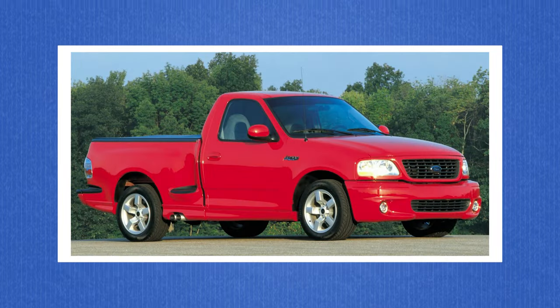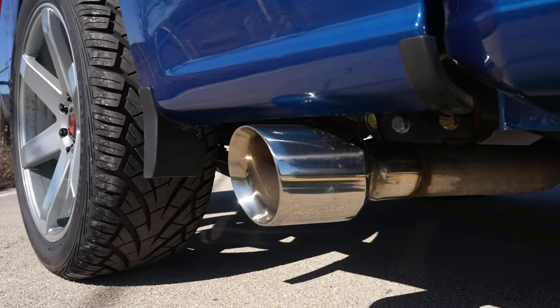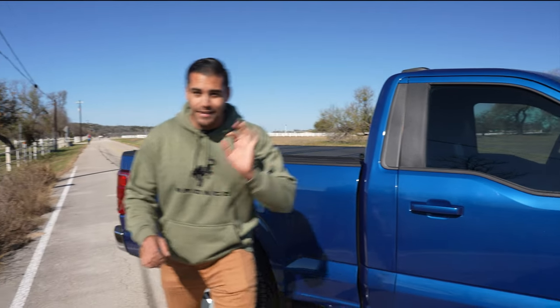The 5.4 liter Lightning had a side exit exhaust, so we decided we needed to do that as well. It comes out in the back of the bed right behind the passenger door, and it sounds nice.